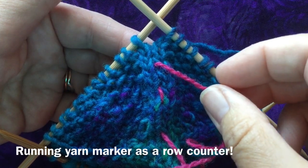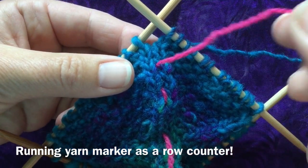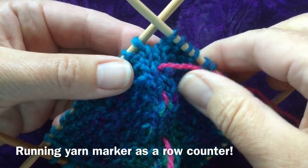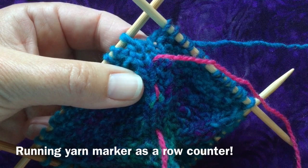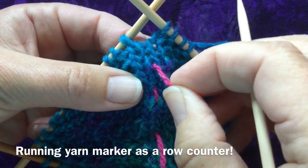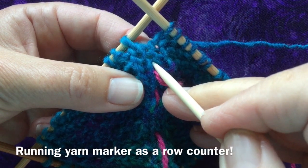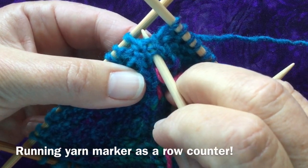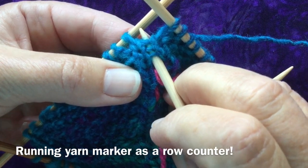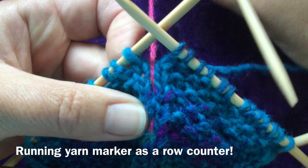As your hat grows bigger and bigger, you can start seeing one of the additional uses of this running yarn marker as a row counter. At this point I'm increasing every third round, and if I remember to flip the marker every time I start an increase round, I can count how many rounds I've done since I last increased. So I know I've got three rounds done, so this must be an increase round.